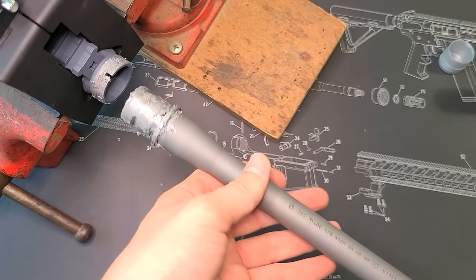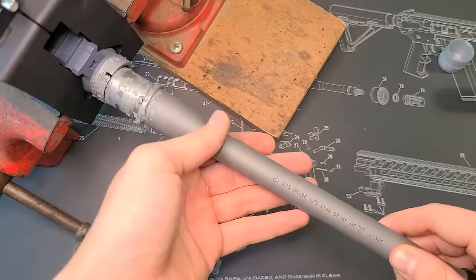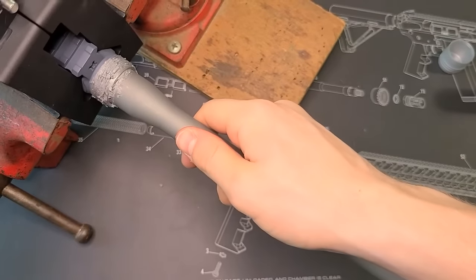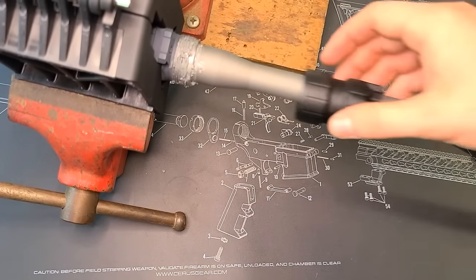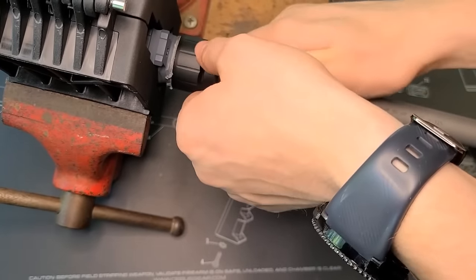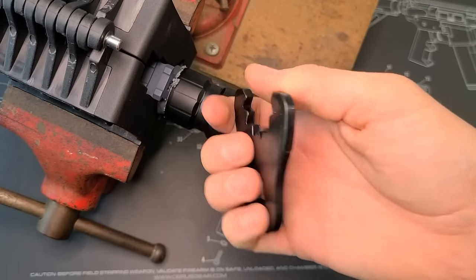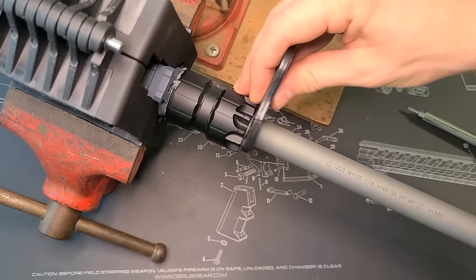With everything greased up, we're ready to insert the barrel into the receiver. There's a notch right here that's going to line up with the hole on the receiver — things might be a little tight, but the grease helps. Just like that, we're all set as far as lining that up. Now grab your barrel nut, stick it on the end of your barrel, bring it up, and go ahead and tighten it down — normal righty-tighty. Get it hand tight, and then we'll begin the torque process.